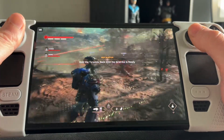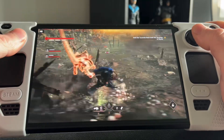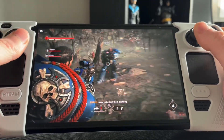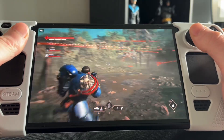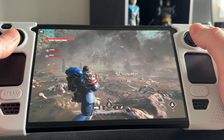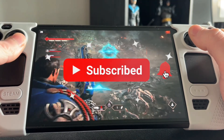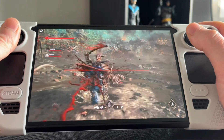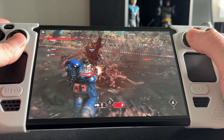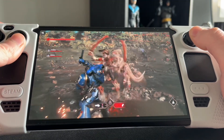Lossless Scaling is working on Steam Deck now and in today's video I've got a guide for how to install Lossless Scaling, along with checking out three games including Baldur's Gate 3, Space Marine 2, and Bloodborne. It's pretty cool — it's not always going to save the day, there are a handful of games where if the frame rate's too low it's not going to save it, but it definitely has a place in the Steam Deck ecosystem. So let's get into the installation guide and then check out some games.